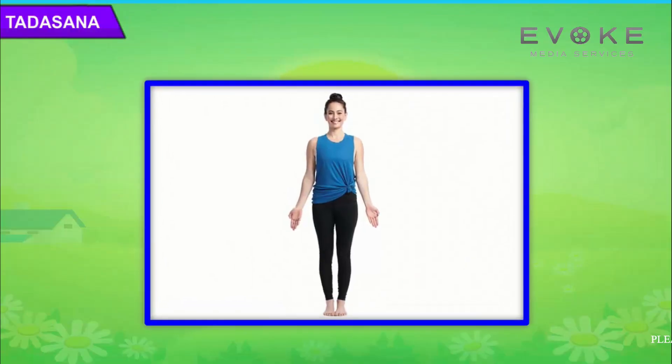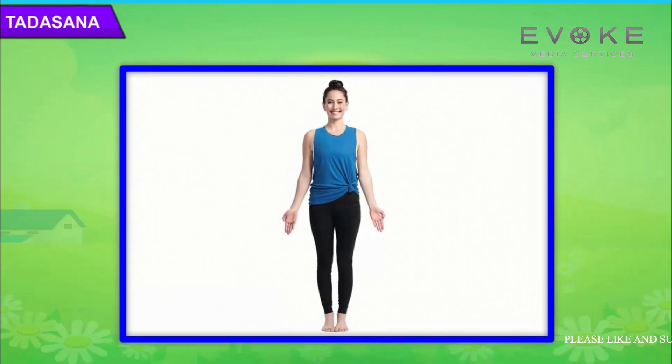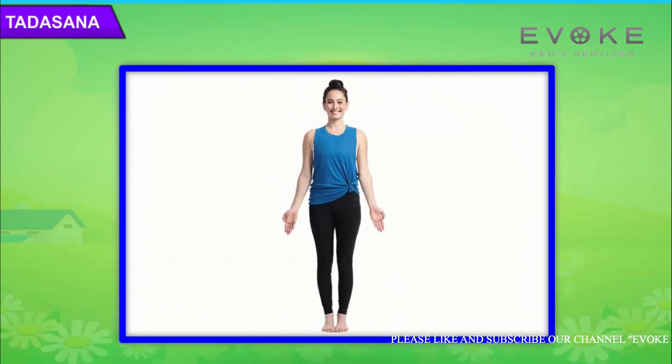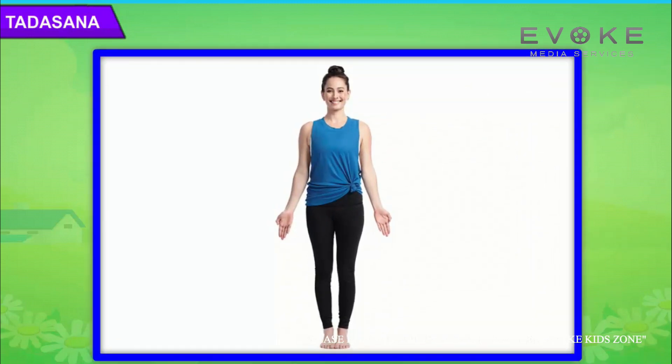Tadasana. Stand straight and place your legs slightly apart with your hands hanging alongside your body.